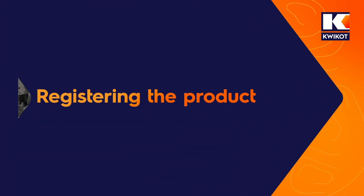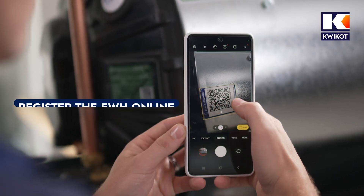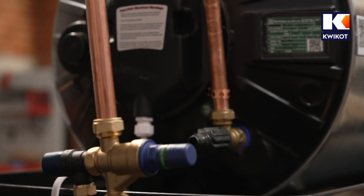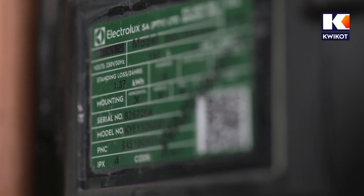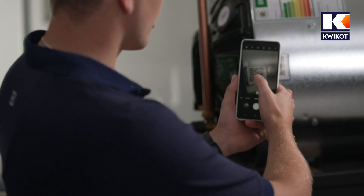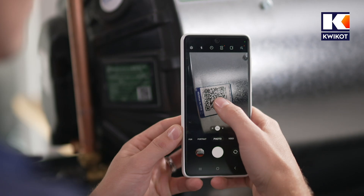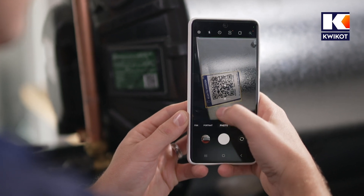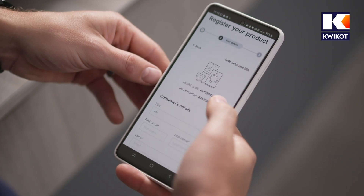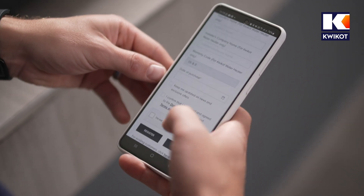Registering the product. Registering your product allows the service department to communicate seamlessly with you and react quickly to any warranty call. Either you or the installer can register the product online. Locate the QR code on the sticker placed below the information sticker on the end of the heater cylinder, or on the rim of the lower wall. Open your smartphone's scanner app and scan the QR code; you should receive a pop-up notification taking you to the webpage where you enter your information along with the serial number of the product. Ensure your information is correct and submit.